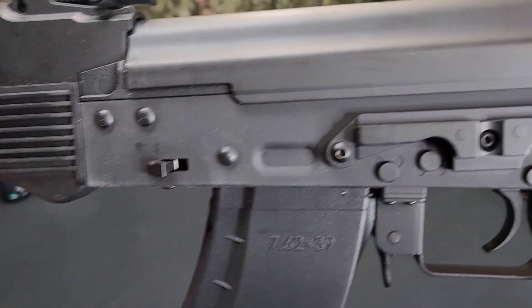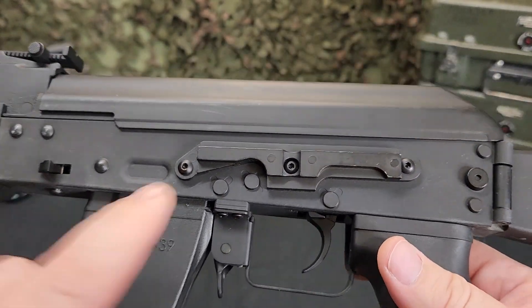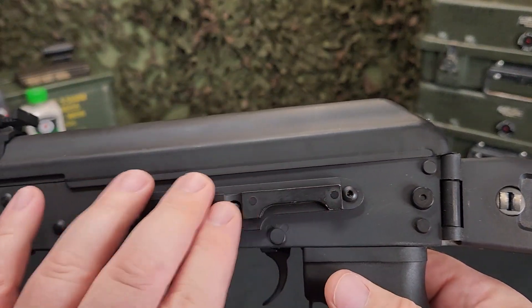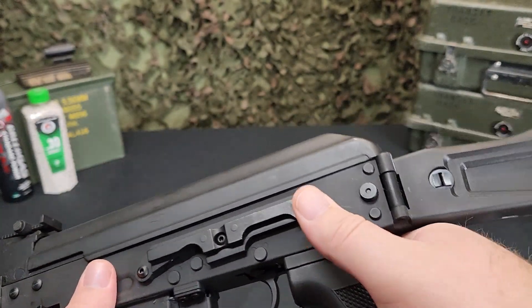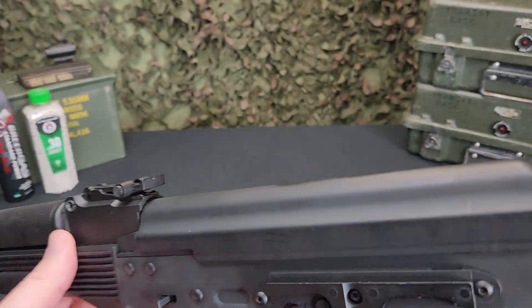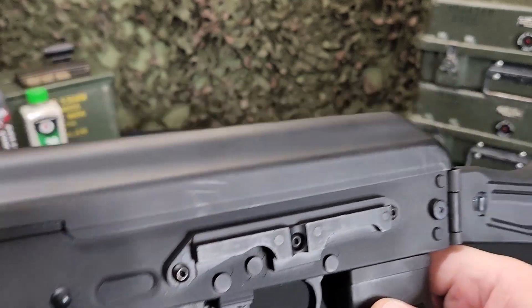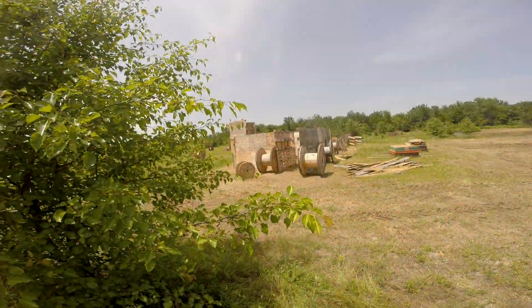On the side it does have the AK-style optic mount, so you can get an aftermarket optic mount, put that on there, and it'll give you a small segment rail on top for your favorite optic — red dot, whatever — so it is optic-ready. You just have to buy the optic mount separately, which is pretty normal with these style AKs.